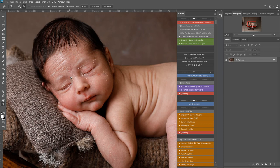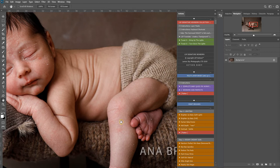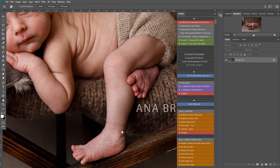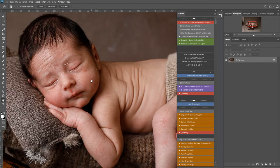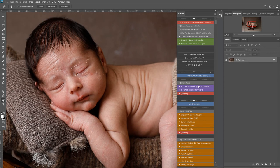Very classic newborn skin - you have some dryness, flakes. Everything here is very temporary, meaning by the time the parents come to view this image this will all be gone. So it's our job as photographers to kind of get rid of all this. I'm going to start by playing the newborn skin perfecto set here.